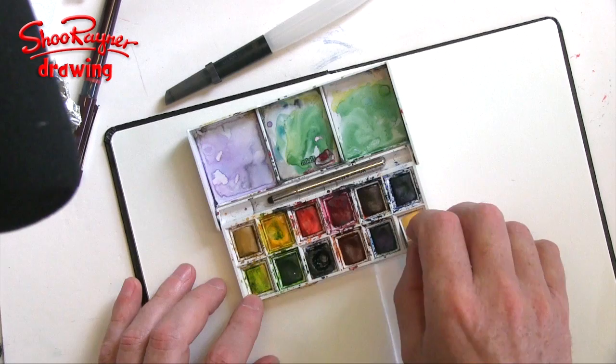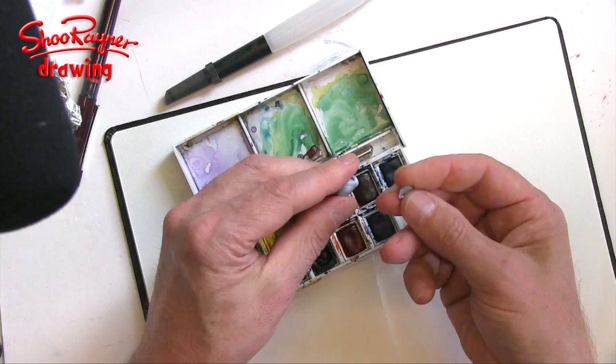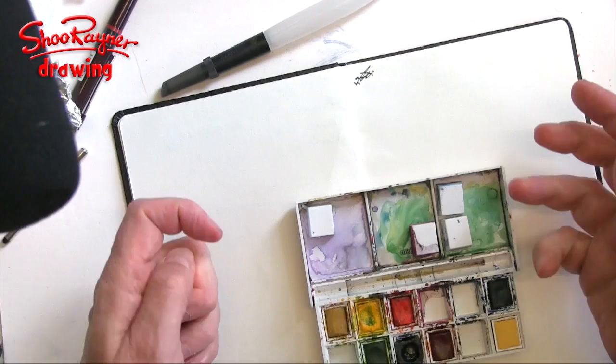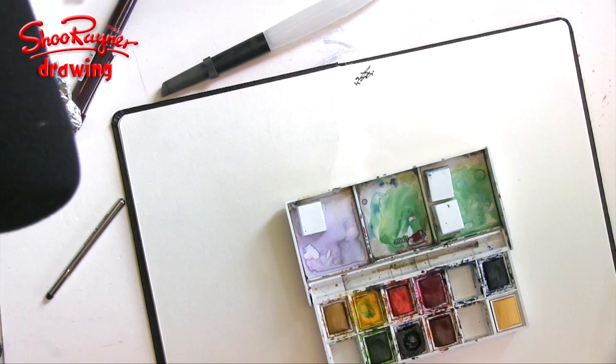These are called half pans — a full pan is twice the width. I find they don't fit in here perfectly, so I'm using a little bit of blue tack. You want to stretch the blue tack to make it sticky, then put it in the bottom and stick the pan on top. Otherwise, when you come to paint you find they've gotten stuck to the lid and pulled themselves out.